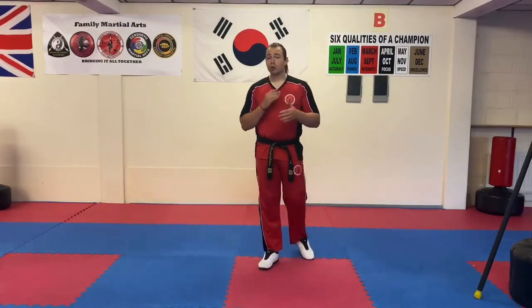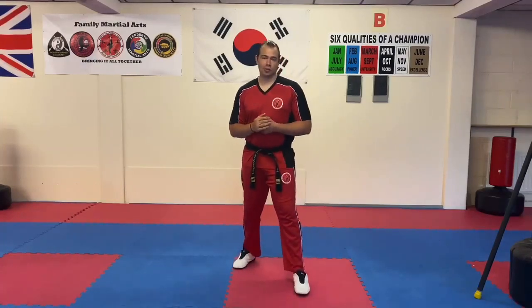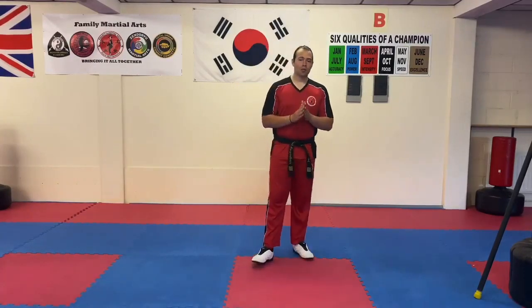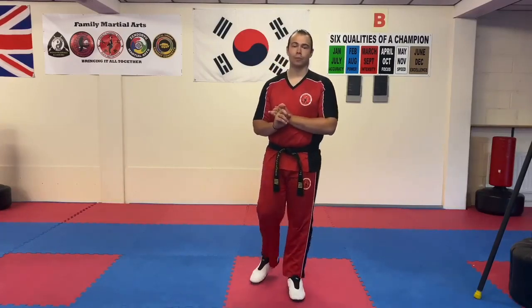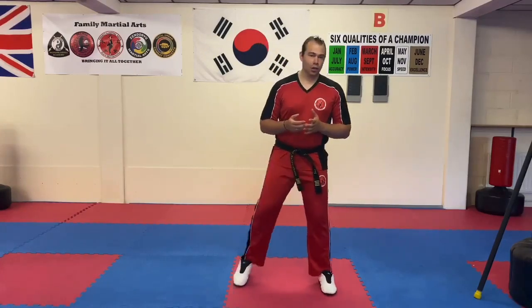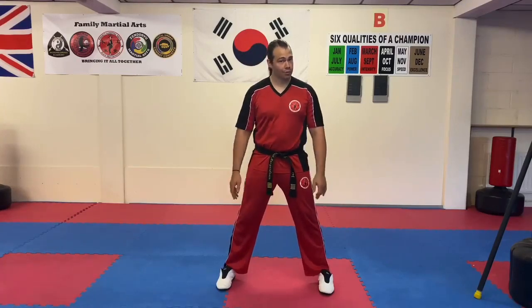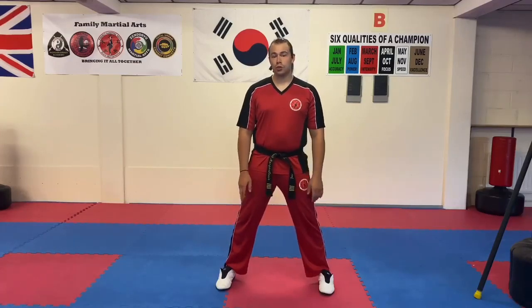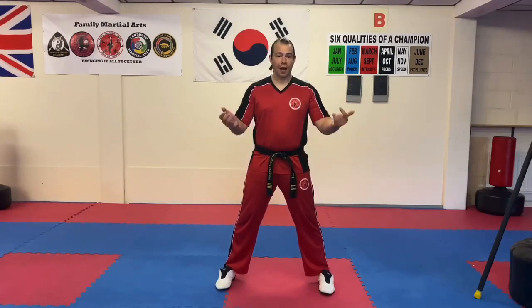As always, before you practice anything like this make sure you're warmed up well enough and follow along with me as best you can. Let's start with something fairly simple — the jumping turning kick. When it comes to exercises that help with jump kicks in general, there's a lot of emphasis placed on your quadricep muscles, your calf muscles, and to some degree your glutes and hamstrings as well.